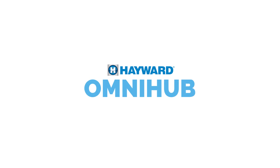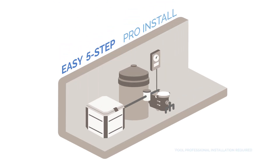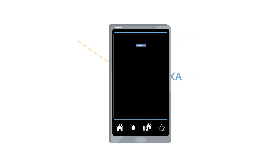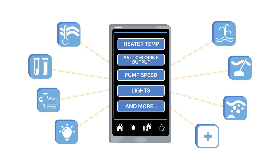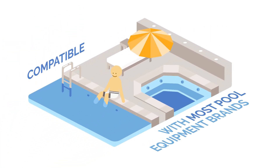They can with Hayward OmniHub. OmniHub makes it possible for any pool owner to upgrade their pool pad simply, quickly, and without waiting for a major system overhaul. Using the Hayward app or a voice assistant, your customers will be able to adjust water temperature, salt levels, pumps, lights, and more, from anywhere, at any time. And it's compatible with most pool equipment brands.